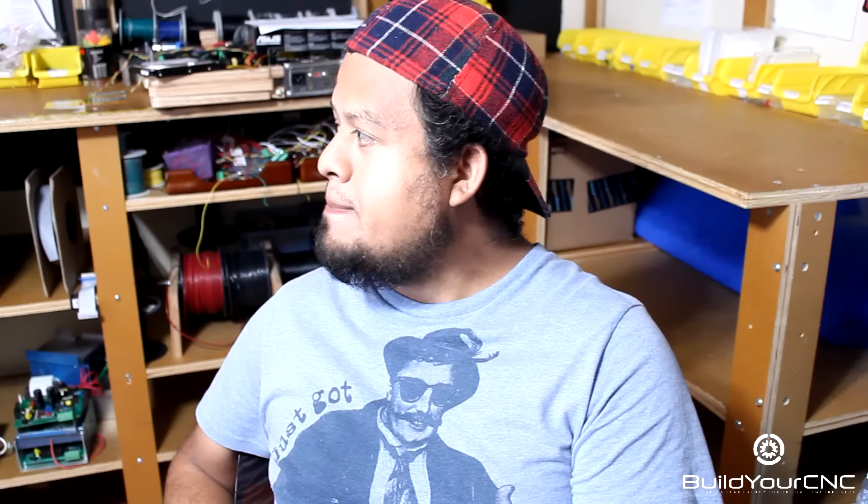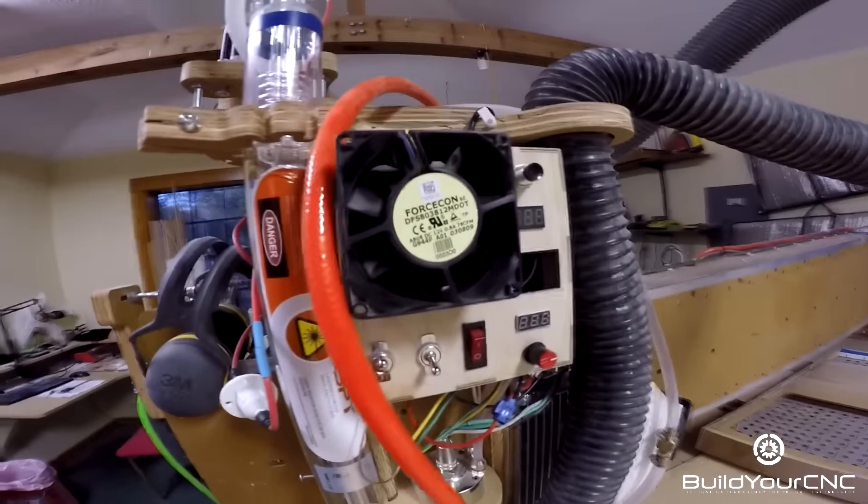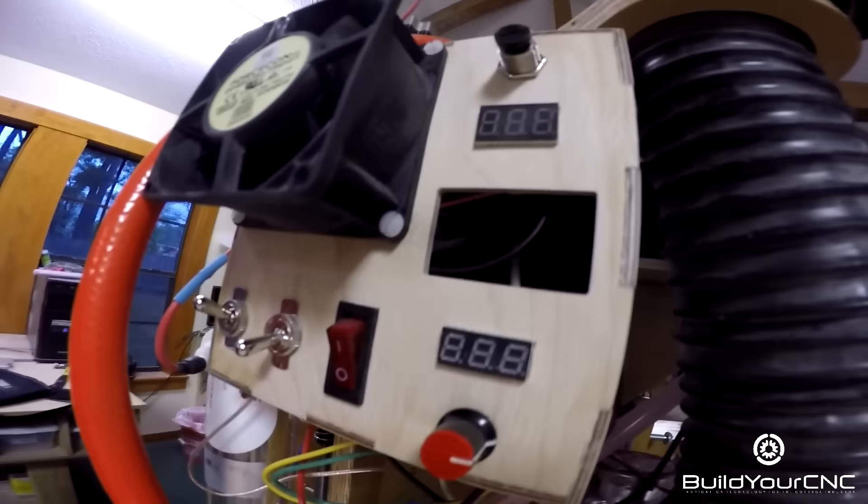I want to thank Ben for allowing us into his shop and showing off his machine — he gave us a very warm welcome. He also added a fan for his laser power supply, which is mounted into the C axis, to cool it down — a great idea. He created the face plate mounted into the power supply with the CNC, and there's also a voltage meter and an amp meter.